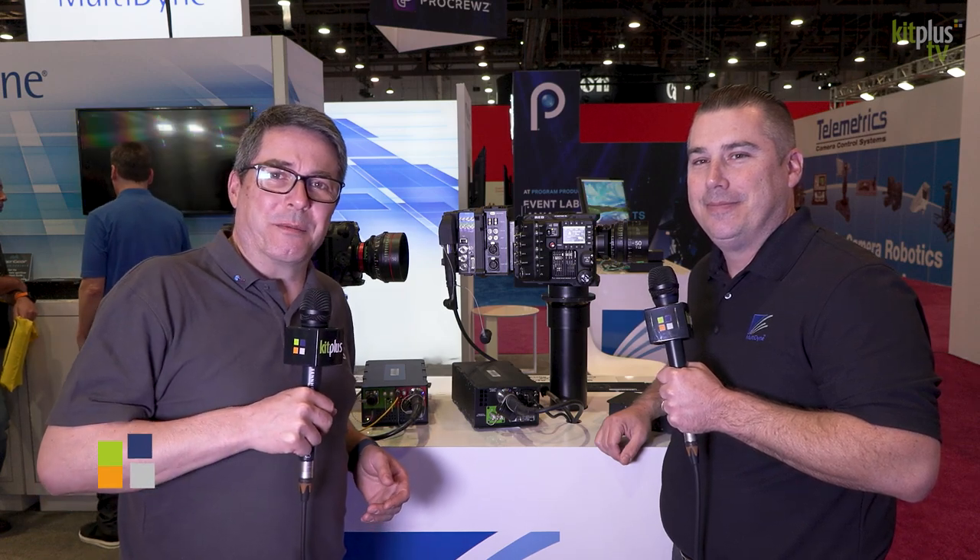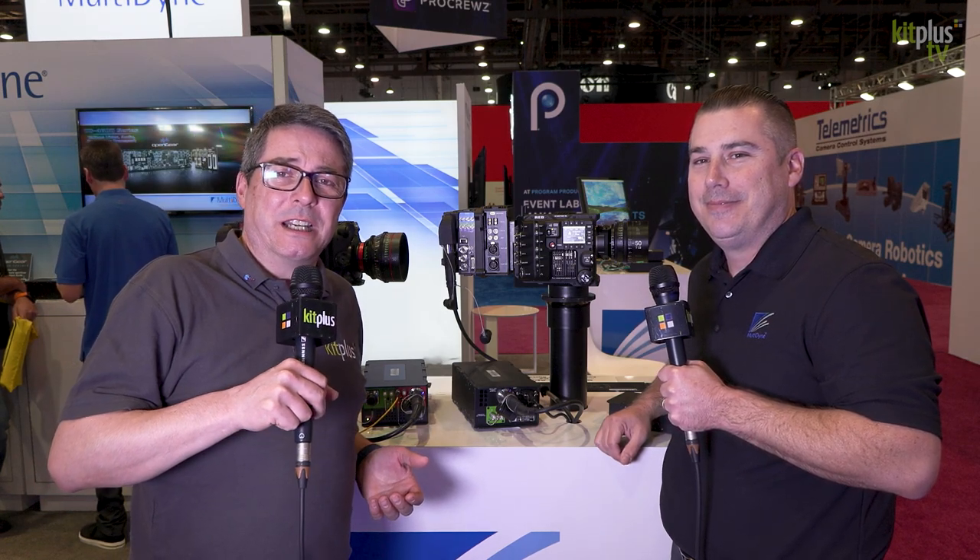Multidyne.com. So if you can't get to the show, you now know where to go to find out more information. And for everything else that we're doing at the show, it's kitplus.com.